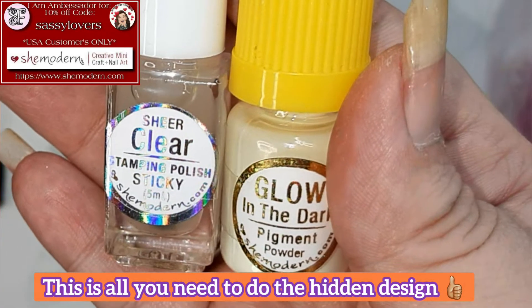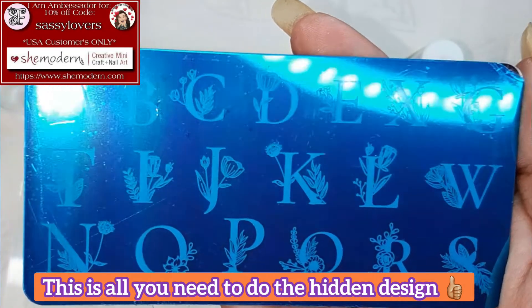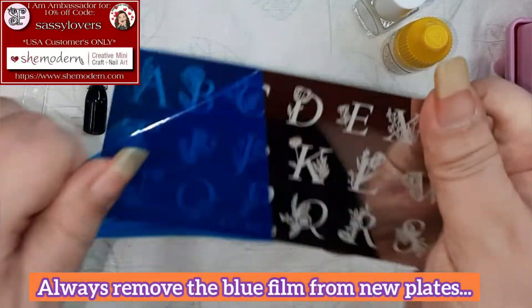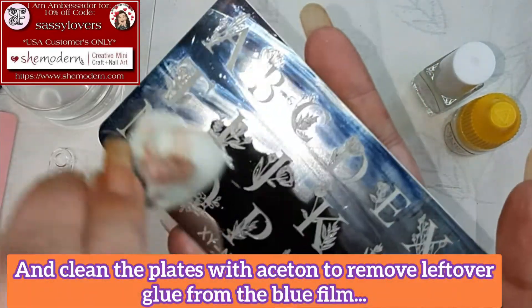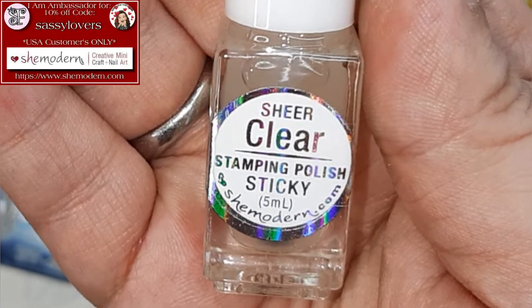Are you ready for the hidden design part? The only thing we need is some glow in the dark, a stamping plate, and of course the clear sticky stamping polish. Start by removing the blue film from the new plate and cleaning the plate with acetone, because some glue can be left on the plate.